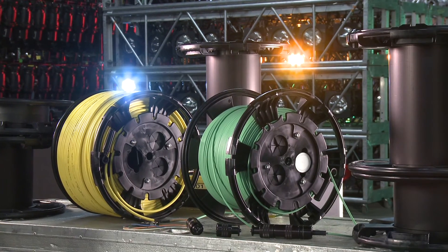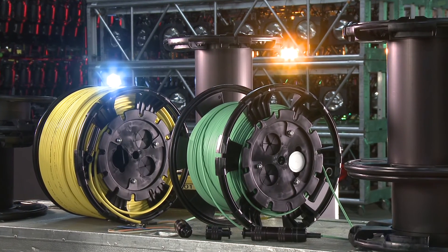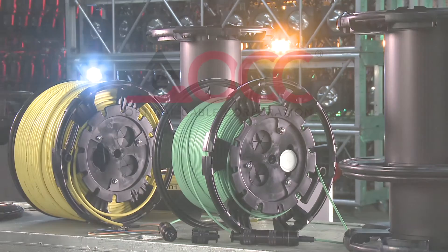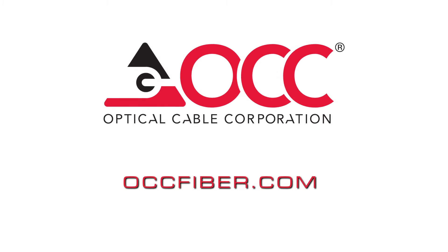MARS reels are part of OCC's complete line of top-tier cabling and connectivity products and solutions for the most demanding applications. To learn more, visit us at OCCFiber.com.